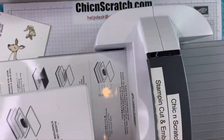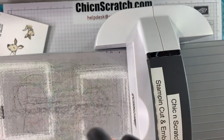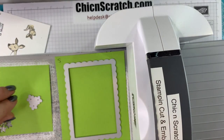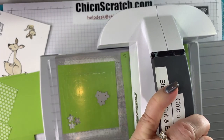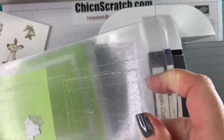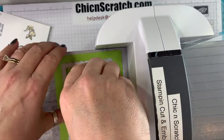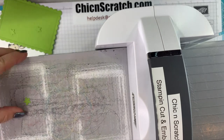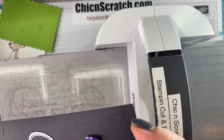We have plate one, plate two, and the magnetic plate. We're going to cut out the Granny Apple Green first, then we've got more to do — I just don't want to lose my dies. Now we're going to cut out the little kangaroo.